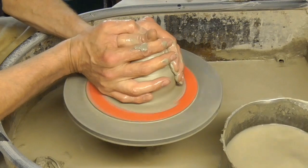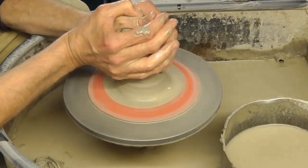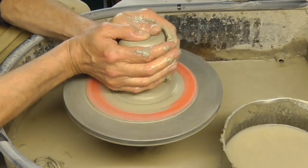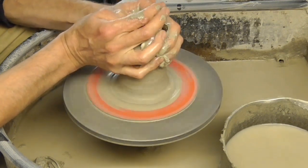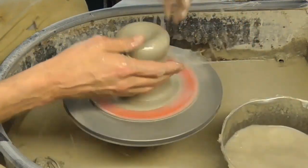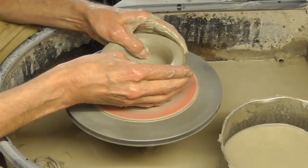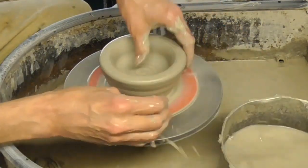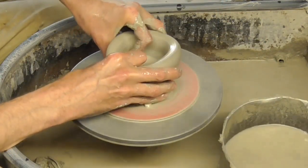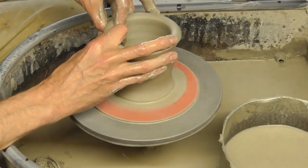I'm just going to try and throw the bowl first. It's a different angle on the camera because most of the techniques are sort of from above, so we'll have a look. What I need to remember is to throw a really thick rim at the top — that's the most important thing — so I can split it. I want to keep it dead thick at the top.